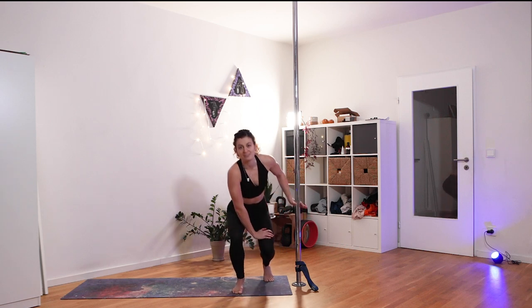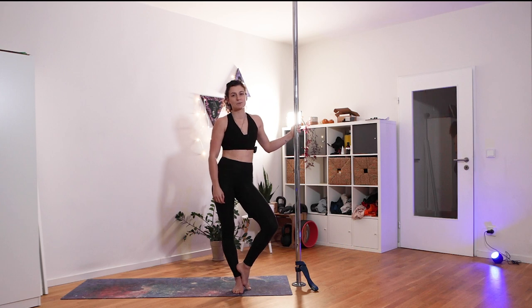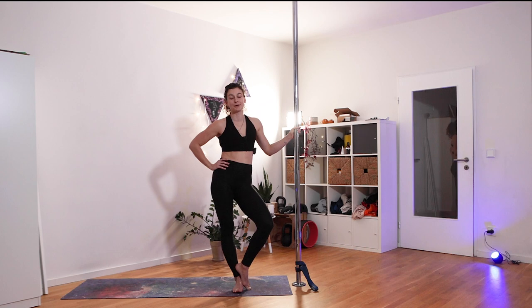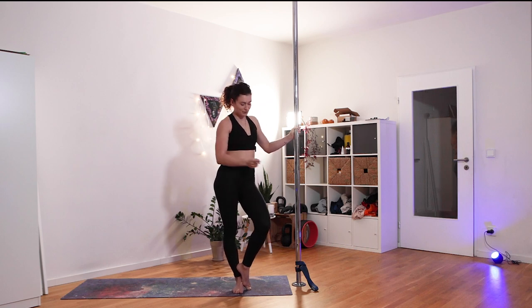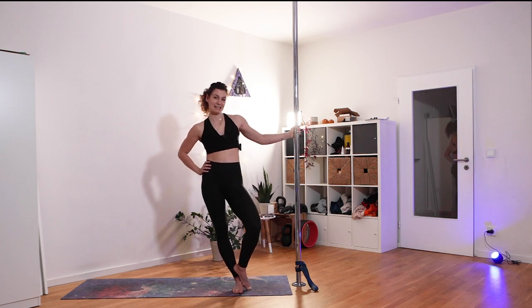If you don't have a band, you could also use ankle weights, but this workout is definitely designed for the band. Let's get into it — I want you to do a little warm-up so that your body is actually warm and not going to get injured. We're working with a little bit of resistance here.